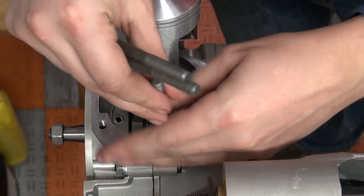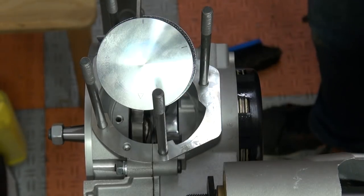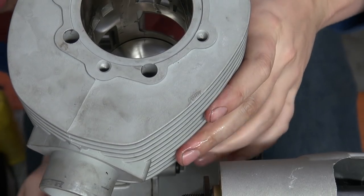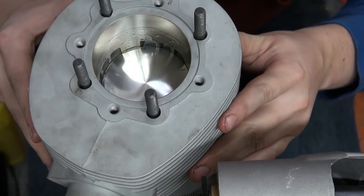In this case I put the studs into the cases after I mounted the piston because it gave me more room to work with. Once all of that was done, it was time to slide the cylinder on. I had a little bit of trouble so it kind of just clunked down at some point, but everything was fine.